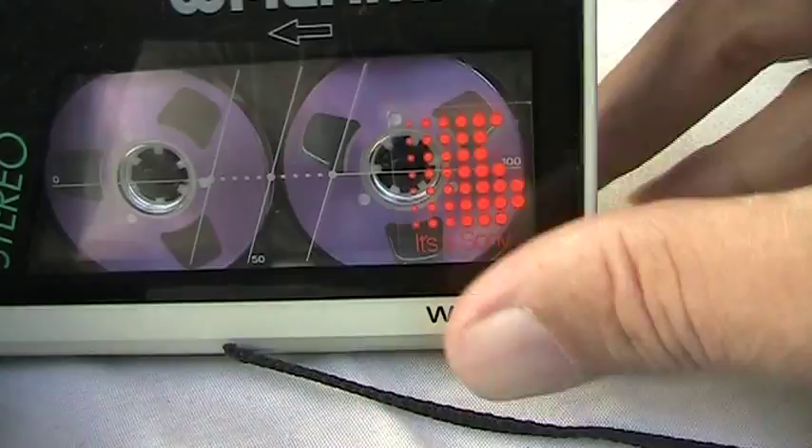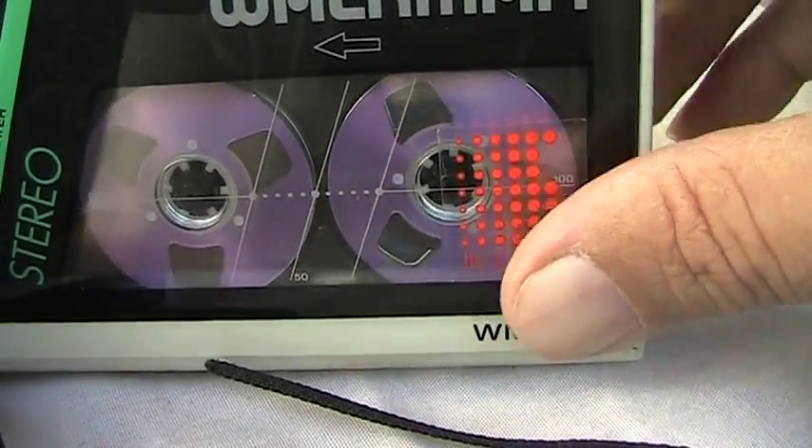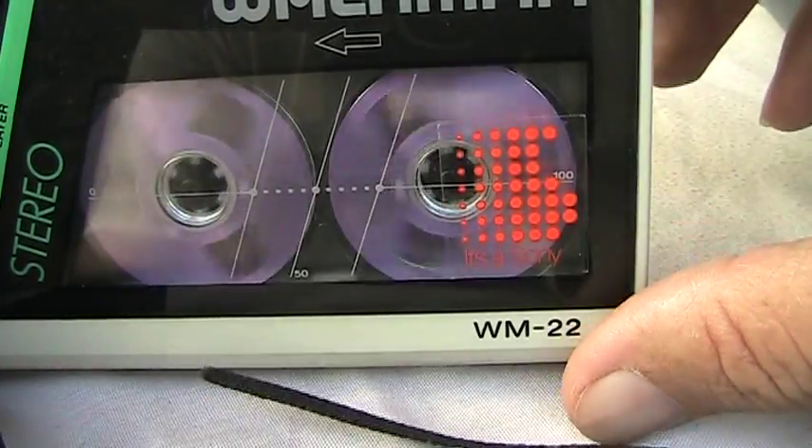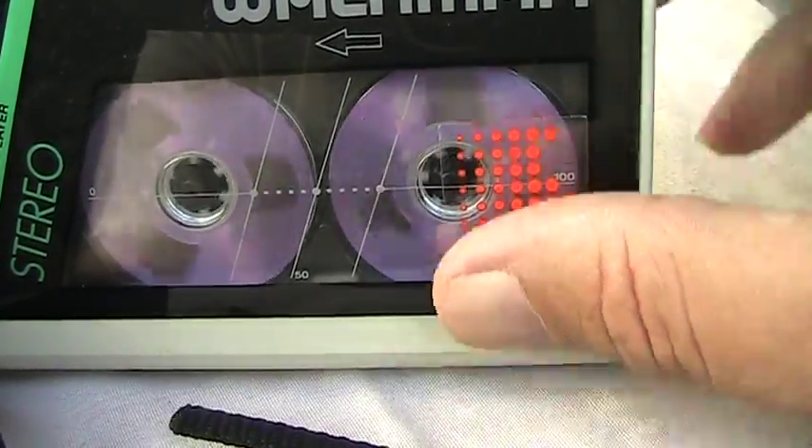Now I've got one of these in here. So if you were playing, you could play like that. Hit stop, rewind. Do that, or we could go this way.